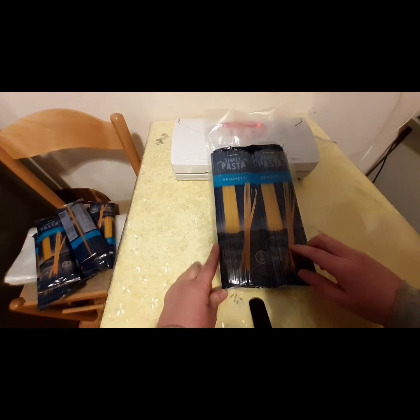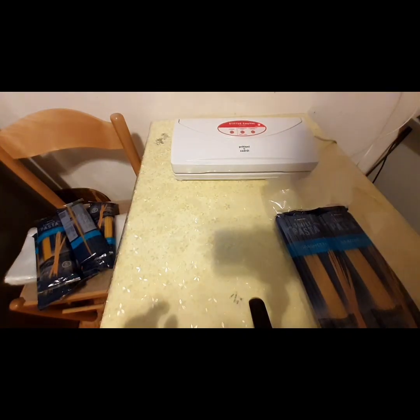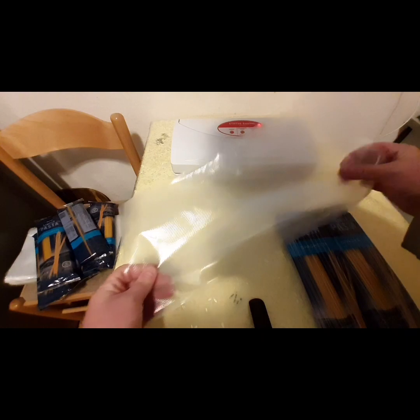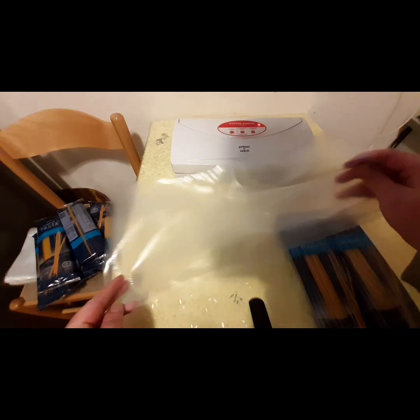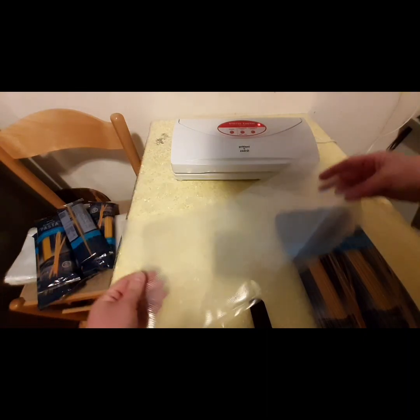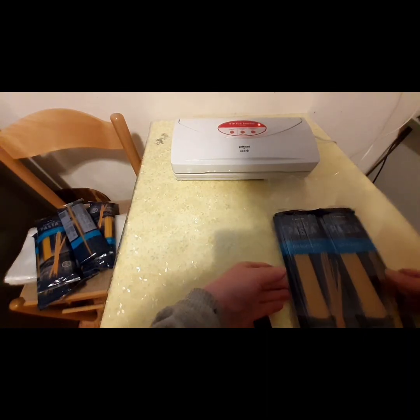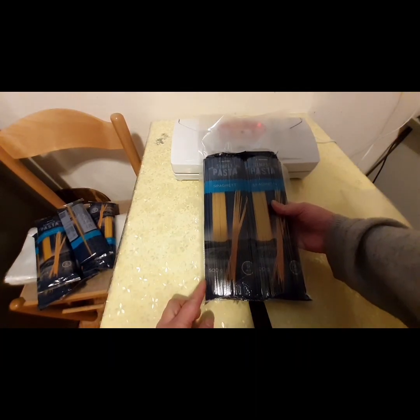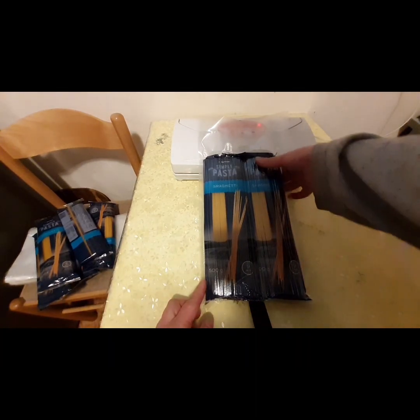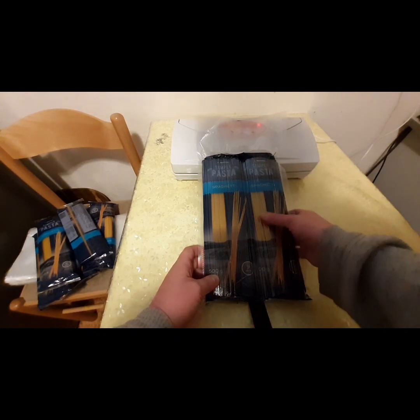I found these vacuum sealer bags at the home and garden show this weekend that I attended. They are 20 by 40 centimeters and they are absolutely perfect for two bags of pasta — both 500 grams a piece.